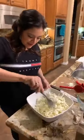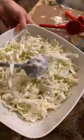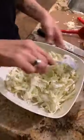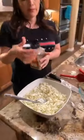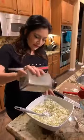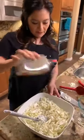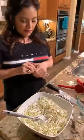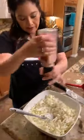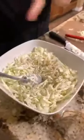Look — you can kind of see the mayonnaise in there, there's not too much. I'm going to season it now. You do want to put a lot of pepper in it, so I'm adding pepper. And then I'm going to add some Himalayan salt, just for flavor.